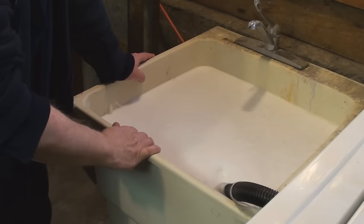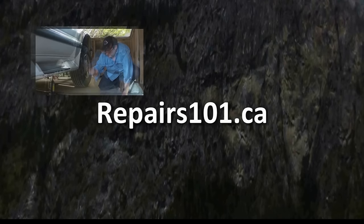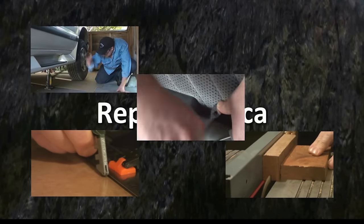Today on Repairs 101, I've got a sink that won't drain. And if you're watching this, I imagine you've got one too. So I'll take you through your options and show you what you can do about it.